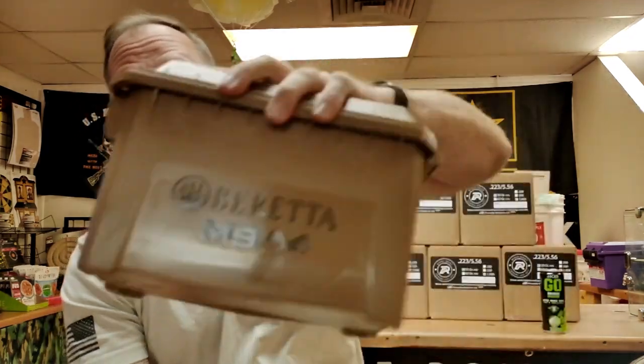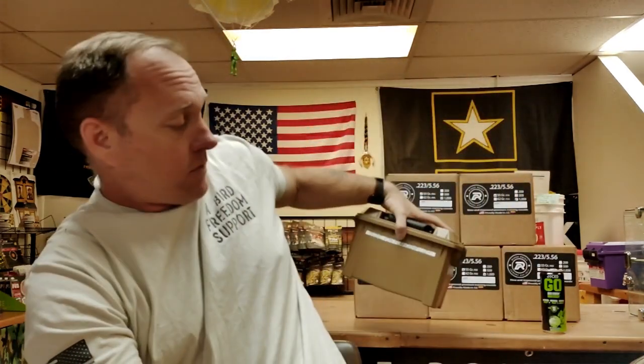Good morning, A-Bird Freedom fam. So here we are. It's been a little while since I've had a pistol that excites me like my CZ P-10C. I do obviously like the Beretta 92 series, but can a legend get better? Well, I think so. So my new to me Beretta M9A4.